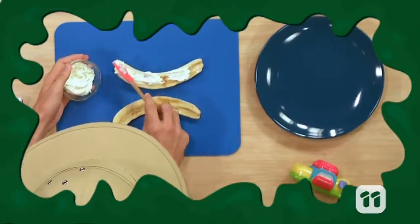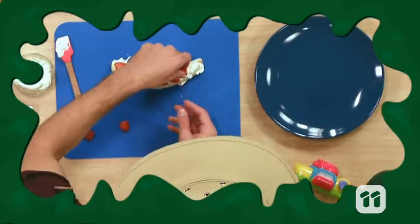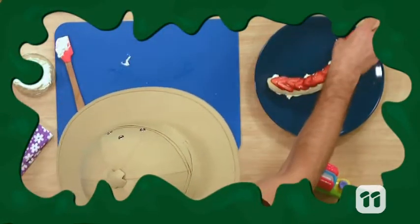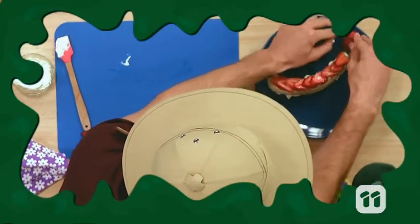First spread some cream in between your banana, then some more on top. Place down your strawberry pieces for the scales, then place a strawberry up the top for the head, with two chocolate drops for the eyes.